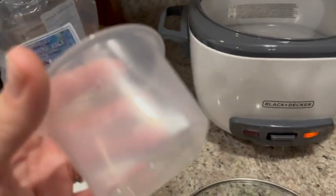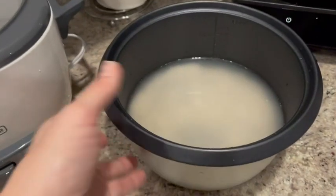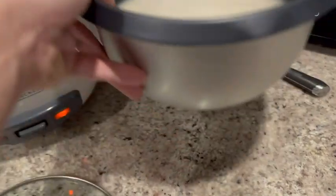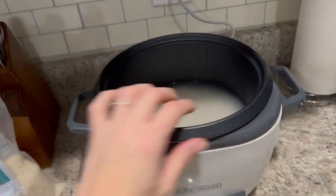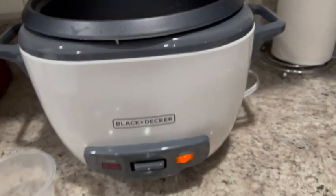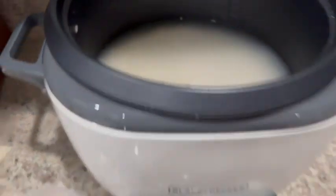I'm taking the measuring cup — one measuring cup full of rice and then two of water, pre-rinsed, put it all in here and now it's ready to go. Drop that right into the basin and you are halfway there. We are not going to use those accessories.